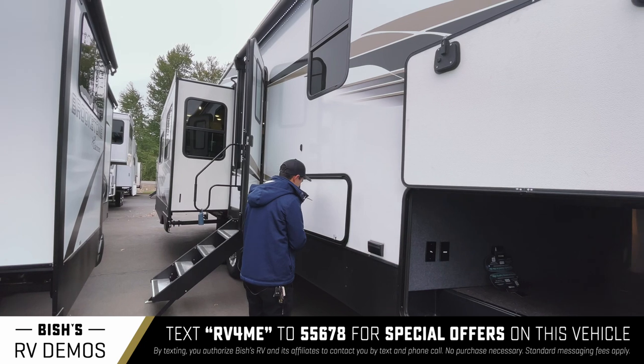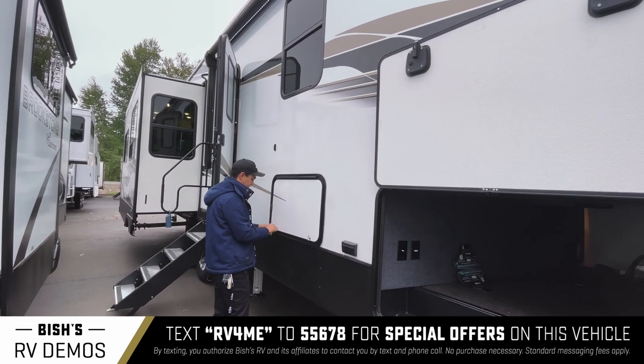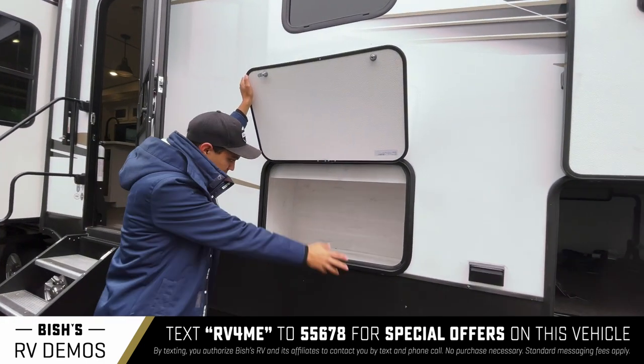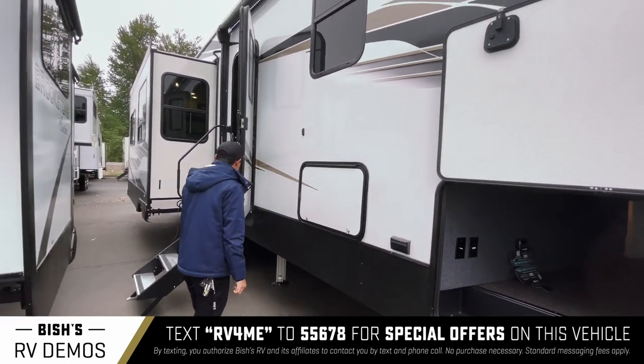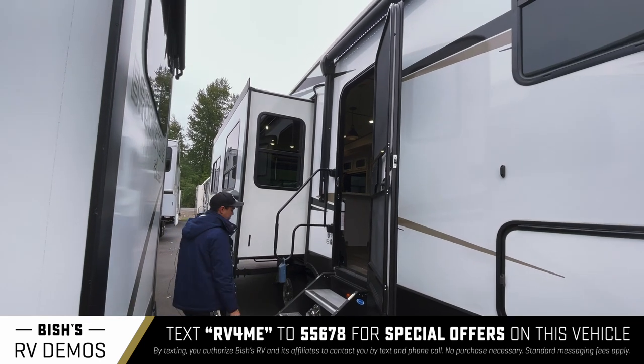Right here we've got this little cargo box — throw a purse there, lock it up, whatever you want to do. We also have the leveling system, so there's your jacks.